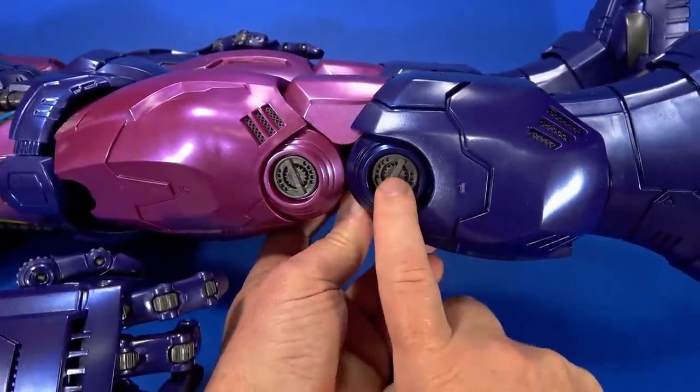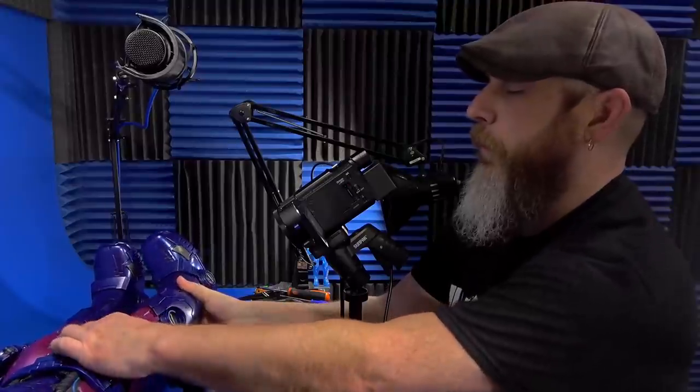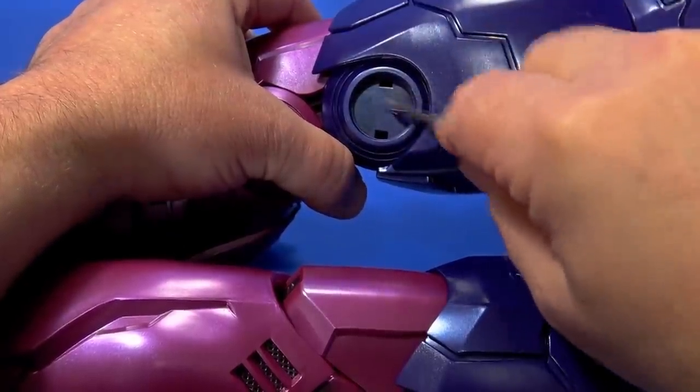I haven't actually taken the screw out completely to see if the leg splits in half maybe. It can't be held just by that one screw. But maybe if you could get it apart, you could add a shim or something to tighten it up even more.